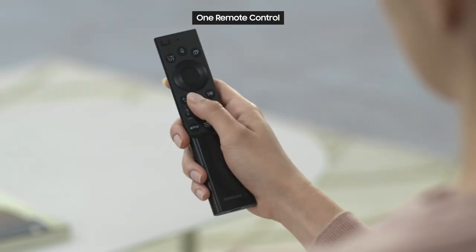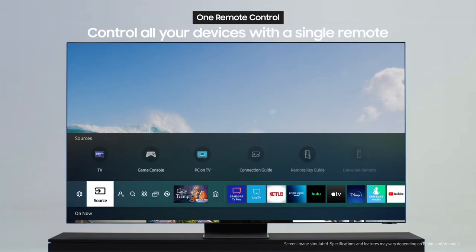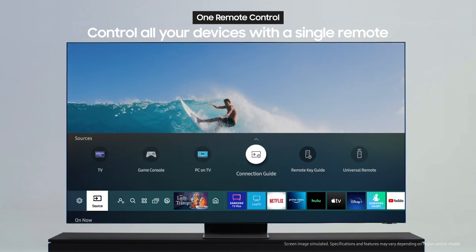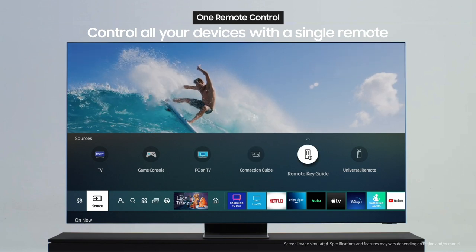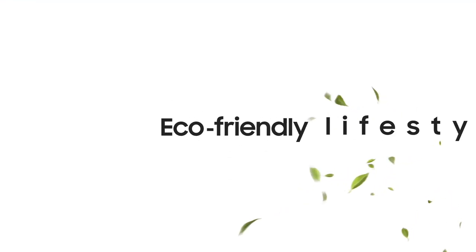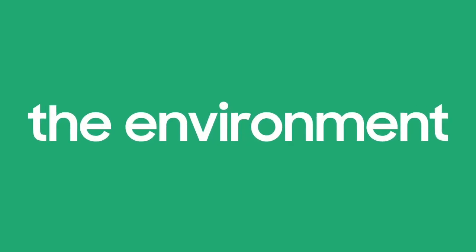Once you're done with charging and pairing, you can control all your soundbar, setup box, and compatible connected devices with this single smart remote from Samsung. Now you can enjoy a more eco-friendly lifestyle. SolarCell Remote brings you convenience while helping the environment.